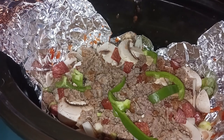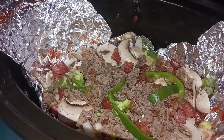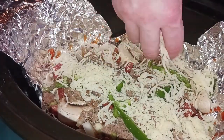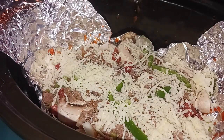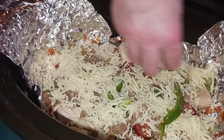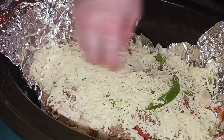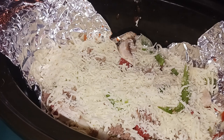The next thing we're going to do is add our cheese. And then our finishing touch — a little bit of parmesan.